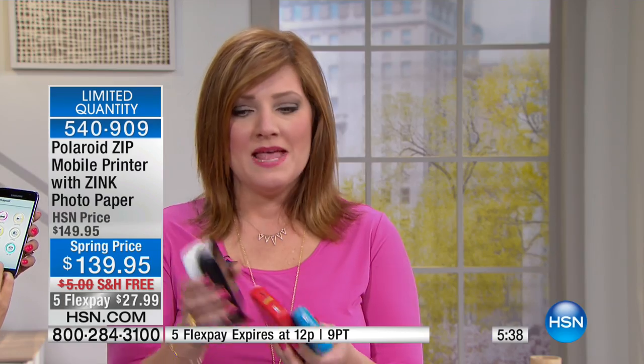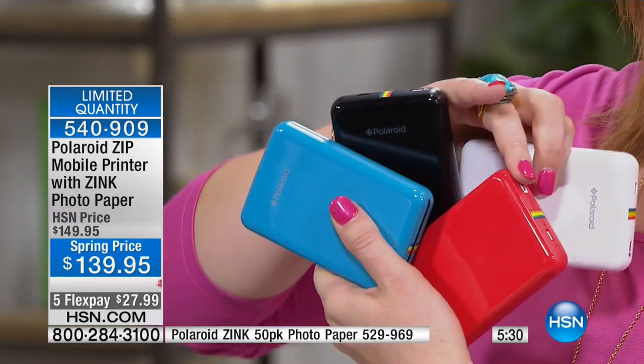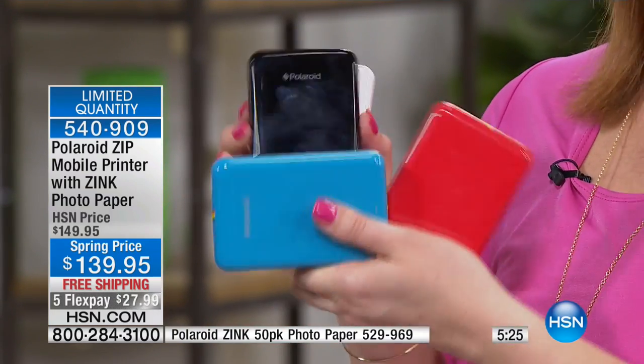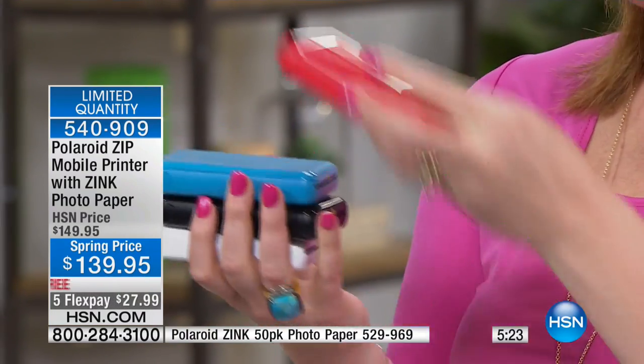The black has less than 100 remaining. Every other choice — the white, the turquoise, or the red — may have about 150 in each, and that is it. If you're looking for a great gift for Mom's Day — moms are constantly taking photos of their kids. Even my mom, who was kind of late to the game of a smartphone and had a flip phone forever, is now taking photos.